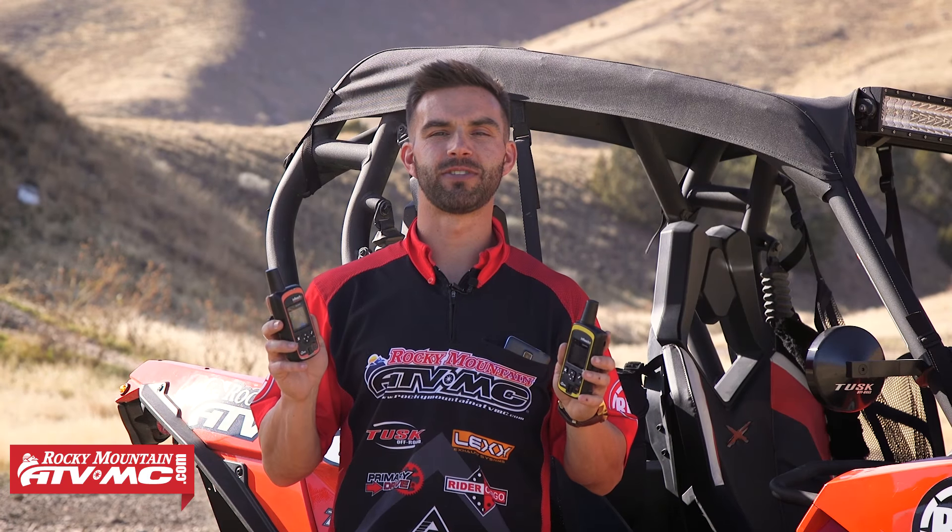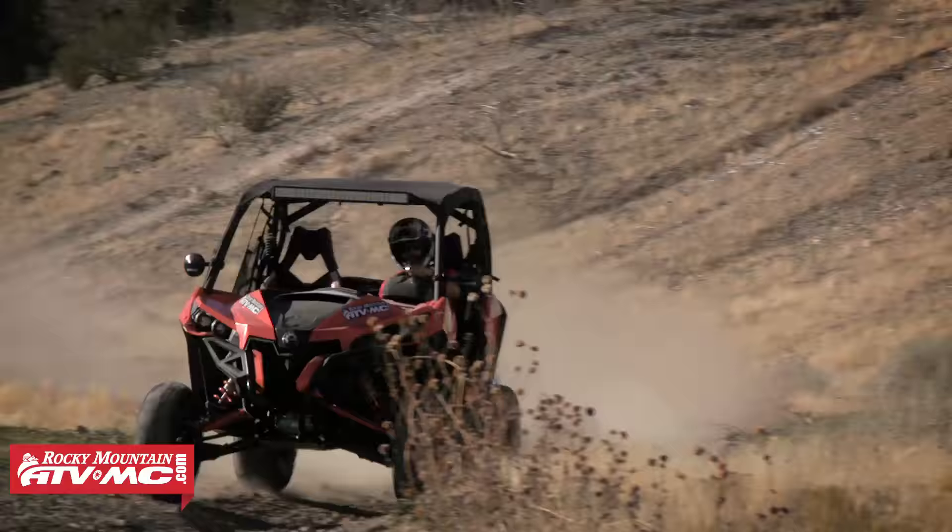I'm Chase with Rocky Mountain ATV MC, and this is our product spotlight for the InReach Explorer and SE from DeLorme. Today I want to talk to you about the InReach Explorer and the SE from DeLorme. From all the rides that we do — we're always traveling, always going on fun adventure rides, referring to side-by-sides — this is one of the best safety tools we have with us, hands down. It really just brings a ton of peace of mind. We absolutely love these things.